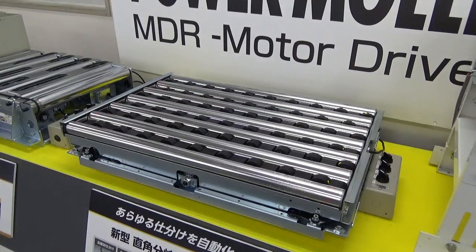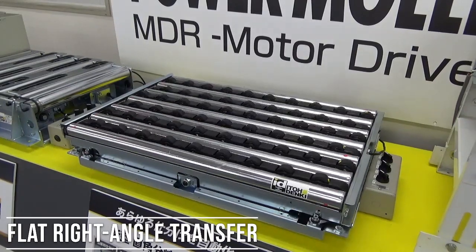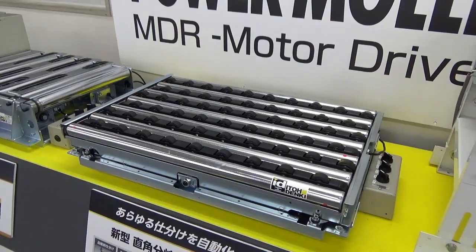In case you were curious, FRAT stands for Flat Right Angle Transfer, and the NX75 can transfer articles at 90 degree angles.